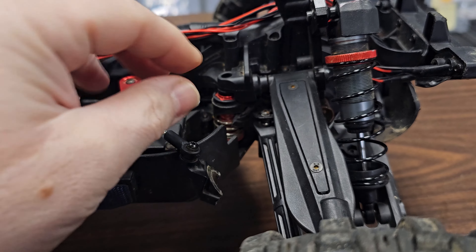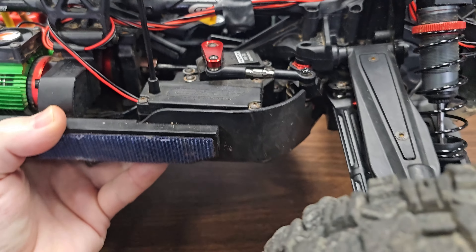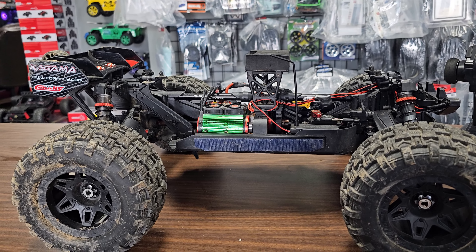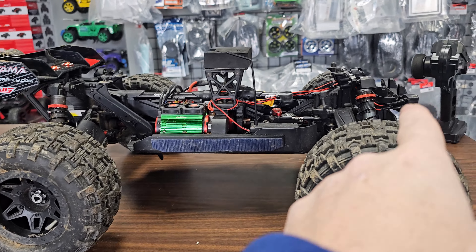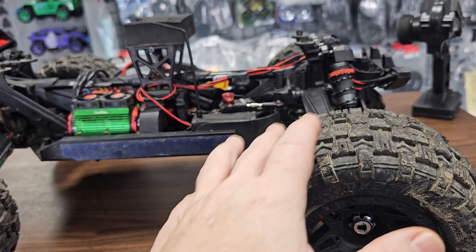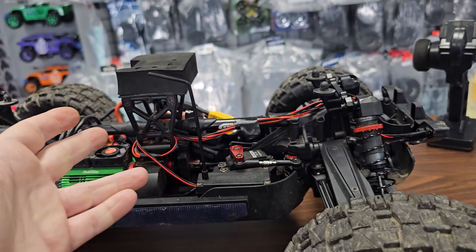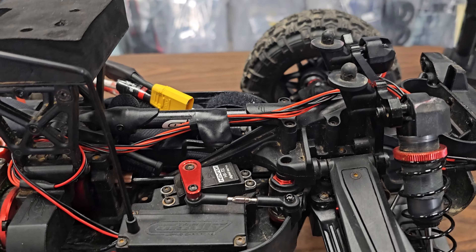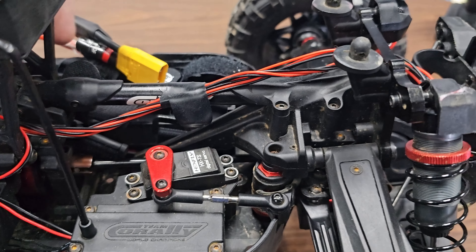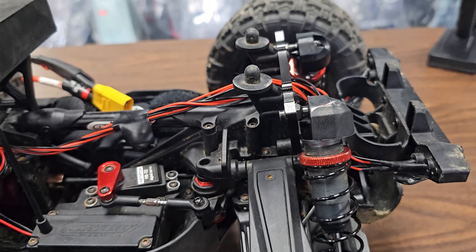He's also got his steering linkage that was broken, so we're going to upgrade this with some GPM aluminum and do the whole servo post. He's also got a diff clacking — sounds almost like a diff skip. He brought me a video showing what he's talking about and that's exactly what it sounds like. I don't know if it's in the front, center, or rear, so I'm going to eventually take his diffs out and look at them.